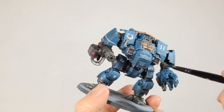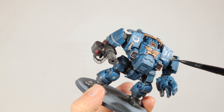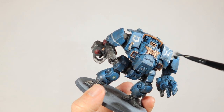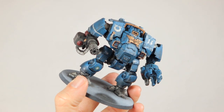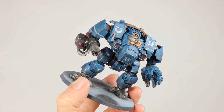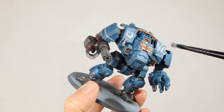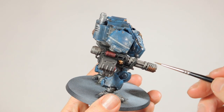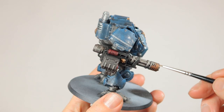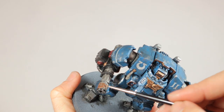Then I use Leadbelcher to apply some battle damage to the model. I use a dry brush and dab on Leadbelcher on the corners and edges of any armor plating. I also make sure to add some extra to the fist because he has been punching some heretics and xenos with that already. And so then it's time for heat damage for the weapons. If he keeps firing that Gatling cannon the muzzle is bound to get hot, and of course the flamethrower under his fist will get some of this heat damage too.